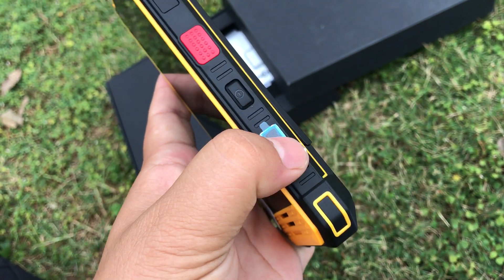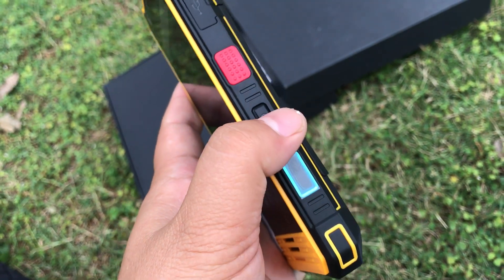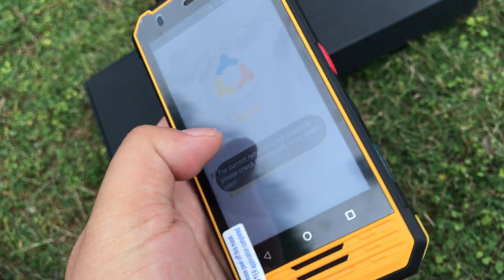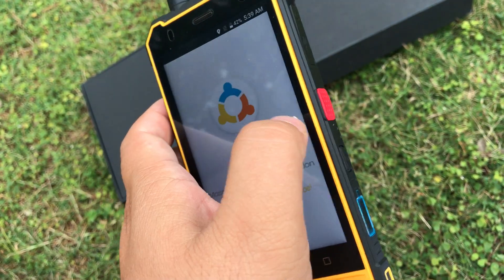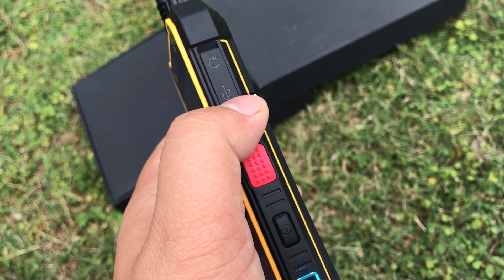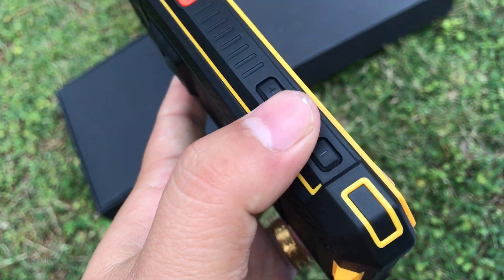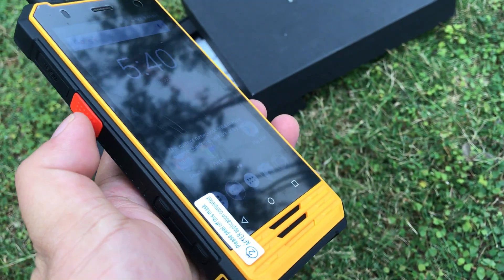Here is the fingerprint scanner. This button is the power on/off, and this button is the PTT button for quick connection. Here is the headphone jack, USB port, and the volume up and volume down buttons.